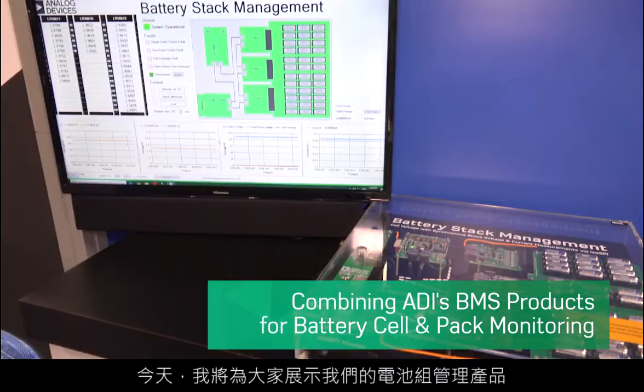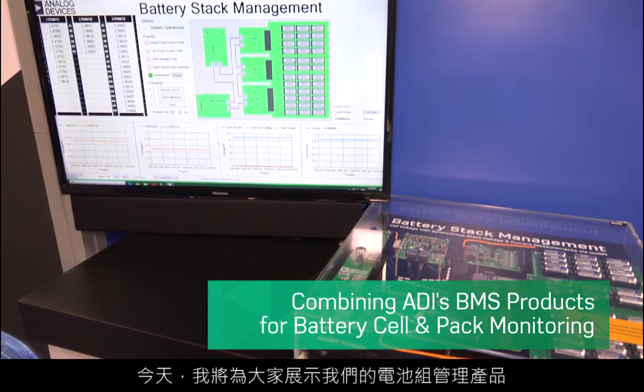Good morning. My name is Greg Zimmer and I'm the Marketing Manager for Analog Devices Battery Management Systems Group. Today I'm here demonstrating our battery stack management products.